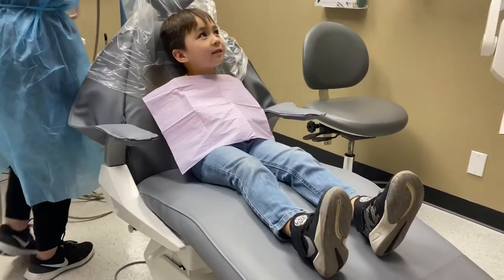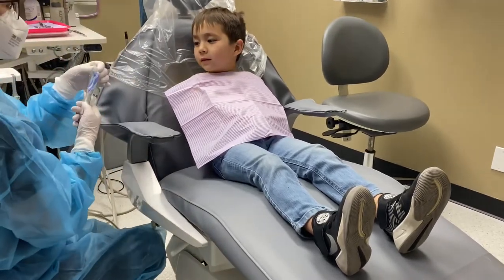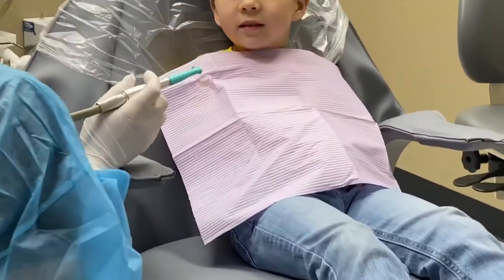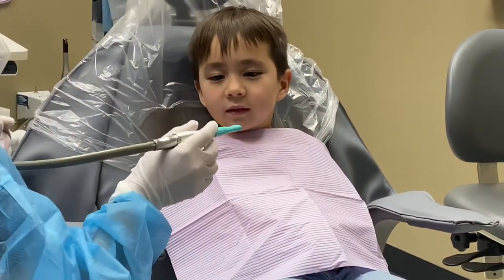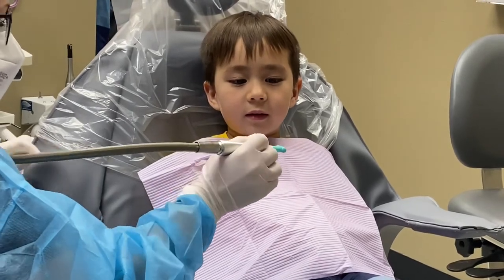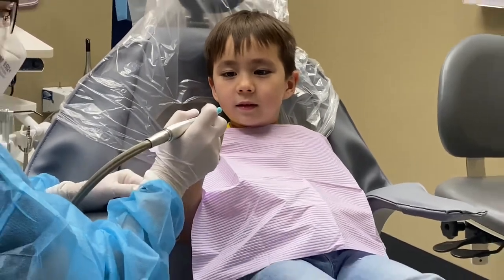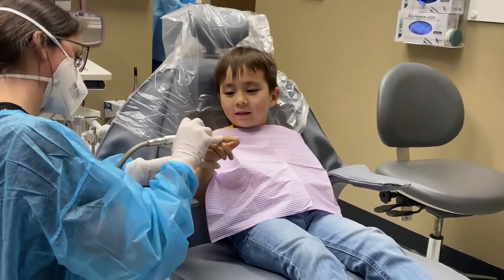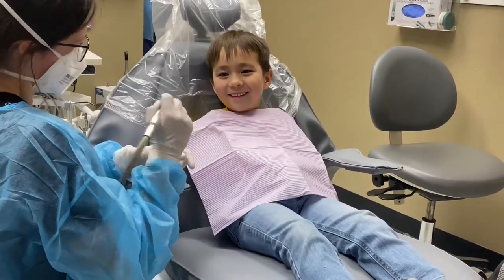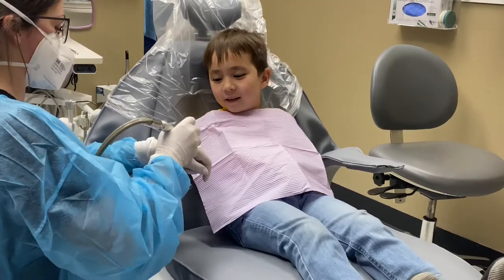I have this — my tickly toothbrush. Have you seen this before? It makes some noise, let me show you. See that? Can I see your hand? Look, it's really soft. When I'm using it on your teeth it's not scary — it sounds kind of funky, not like a regular toothbrush, but it's soft.